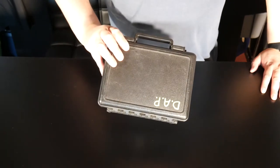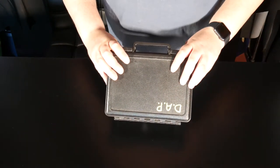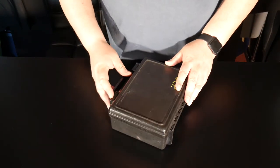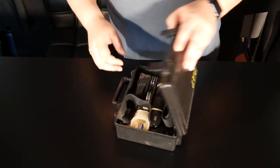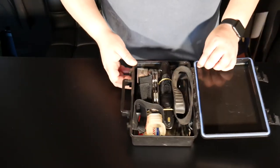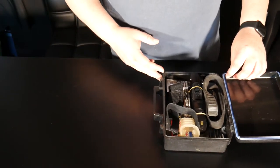Let's start off with the dive kit I take out on the boats with me. This is my travel dive kit — it's pretty compact. It's in a water-tight Pelican case with two snaps and an o-ring around it to keep water and moisture out. As you can see it's pretty packed full with stuff, so let's take a look and see what we've got in here.